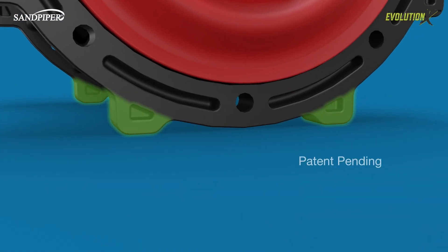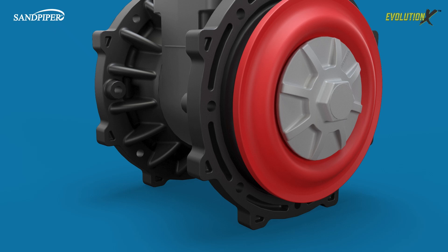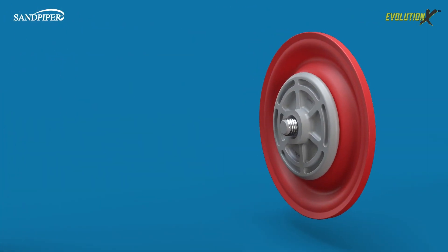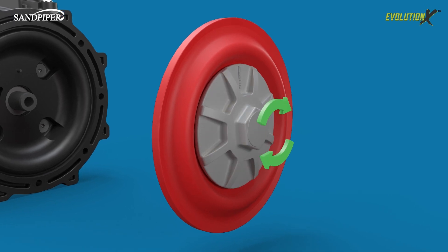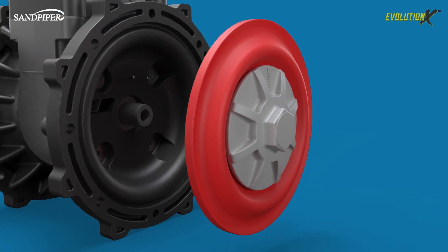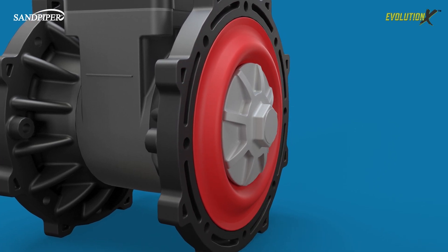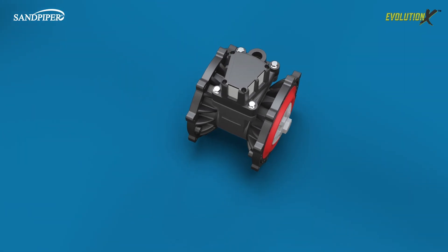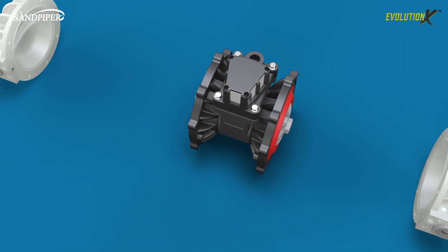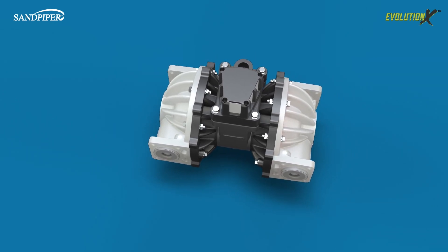We have added standoff feet to the inner chambers to stabilize the pump on the workbench during disassembly. The plate and diaphragm assembly can be pre-torqued on the bench, making final assembly that much easier. The diaphragm perimeter is sealed with an integral bead, eliminating the need to align bolt holes. The neutral plane diaphragm does not need to be inverted during assembly. The Evolution X platform was engineered to streamline and simplify the maintenance and service process.